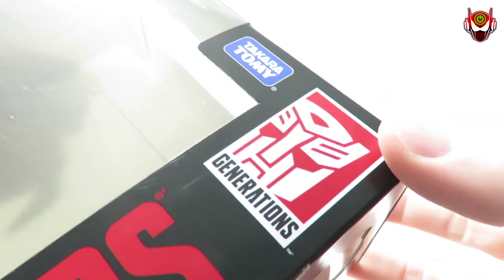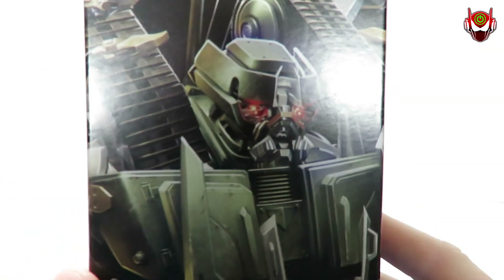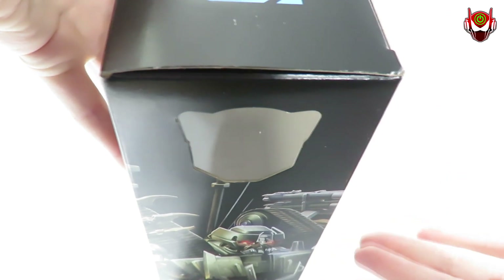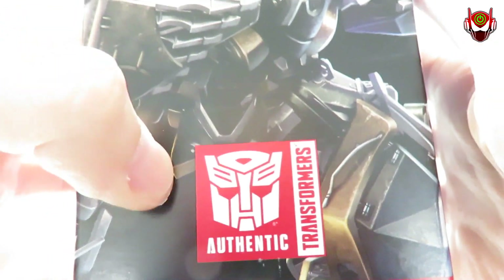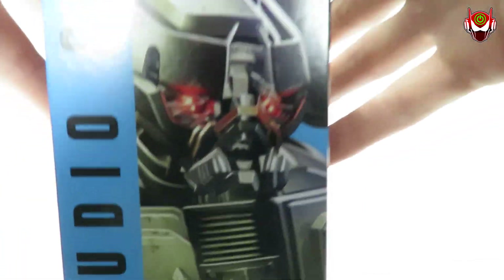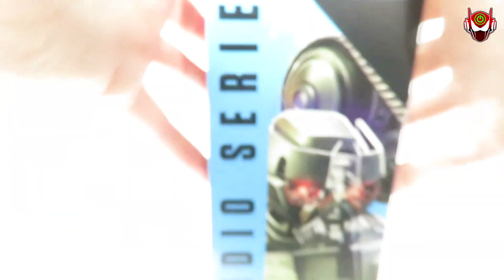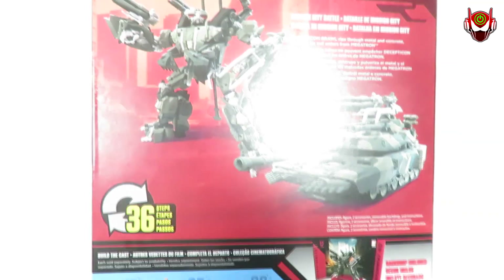The Transformers Generations logo is at the top right corner. On this side we've got that very nice artwork of Decepticon Brawl again — looks pretty cool. Up above that we have this open window container which showcases the Autobot logo on the Decepticon's backdrop. Still haven't fixed that yet, Hasbro. We have the authentic Transformer stamp down below — to remind you, if it doesn't say authentic it's a knockoff. On this side, that very nice artwork is as close up as you can possibly get of Brawl. It says Studio Series, number 12.